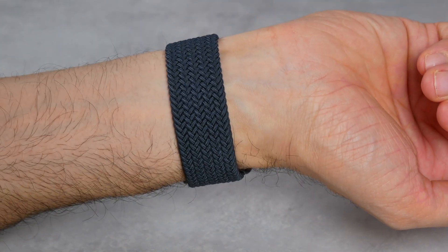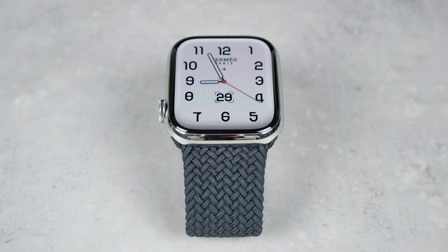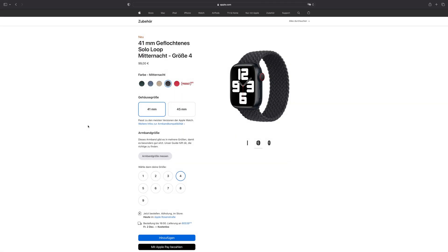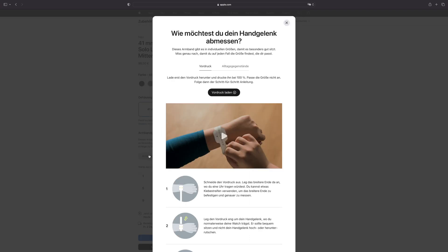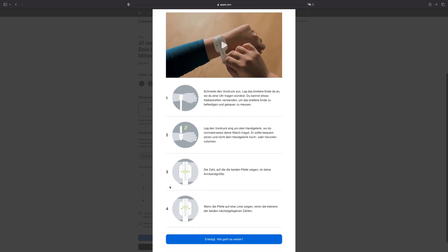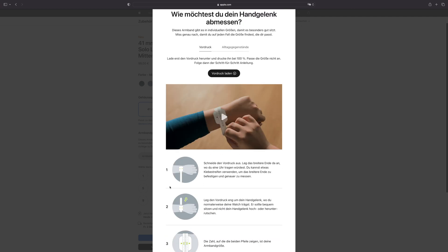Since this bracelet has no clasp, there are 12 different sizes to choose from so that everyone can find the right bracelet for their wrist. Of course, it's best if you have the opportunity to try them out in an Apple Store first. But you also have the option of finding the right size at home. Simply go to the Braided Solo Loop on the Apple website and click on 'measure bracelet size.' Here you have several options — for example, you can print out a form, cut it out, put it around your wrist, and it will show you the size that should fit you.